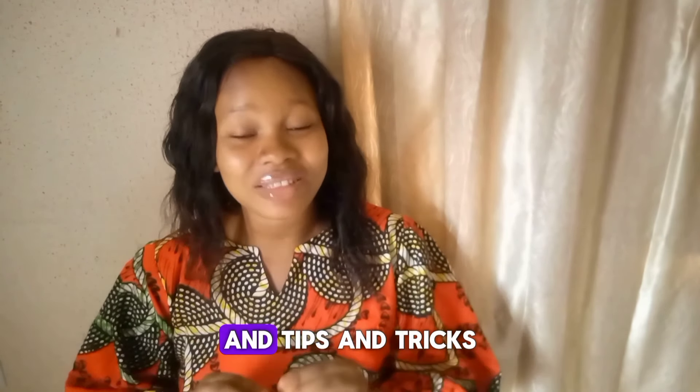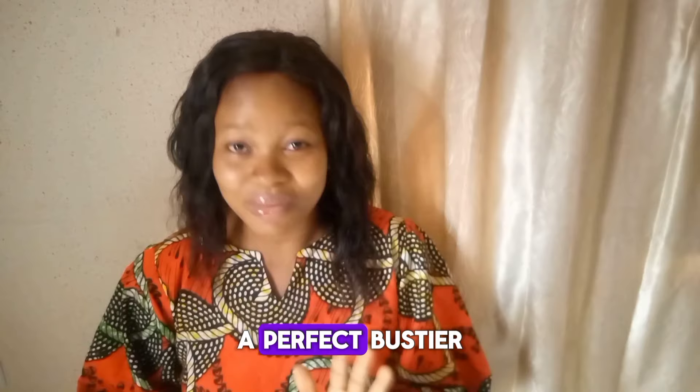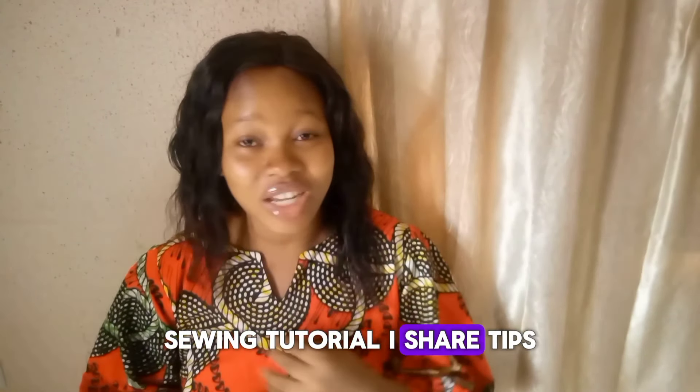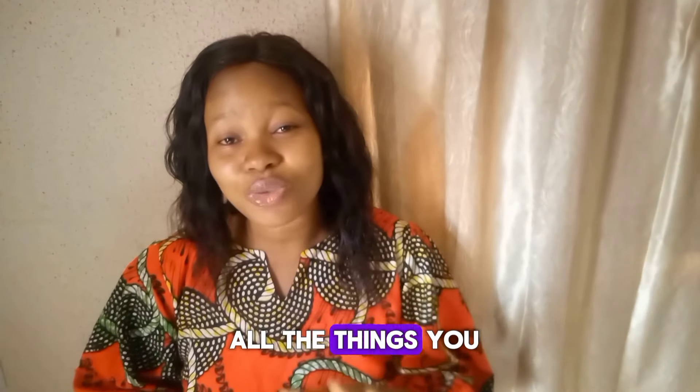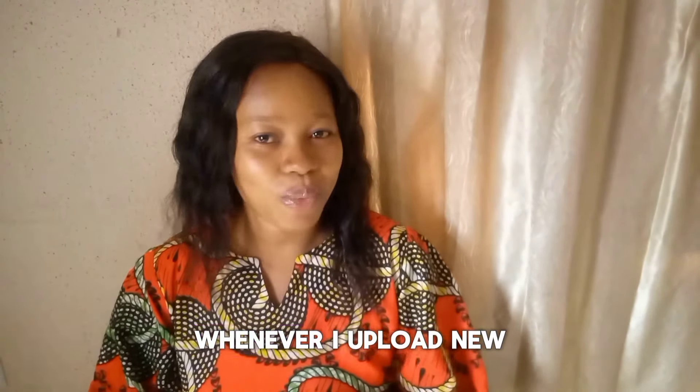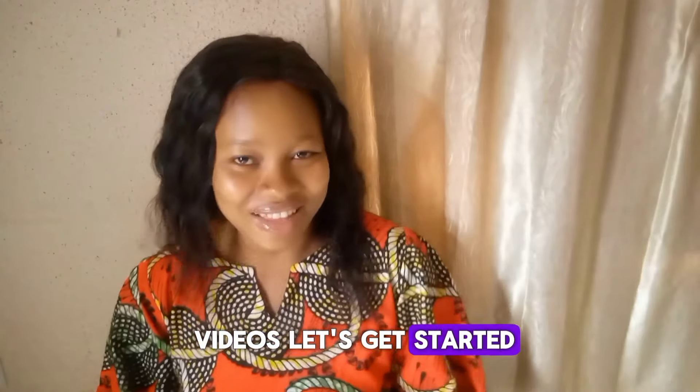I'm going to teach you the standard measurement and the tips and tricks on how to achieve a perfect bustier. In this channel I do pattern drafting, sewing tutorials, and share sewing tips and tricks. If these are things you want to learn, please subscribe and click the notification bell to get notified whenever I upload new videos. Let's get started.